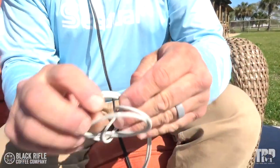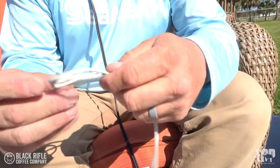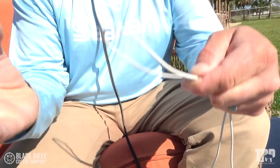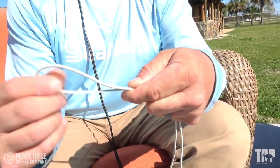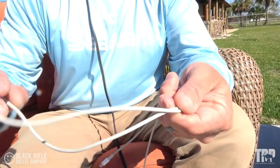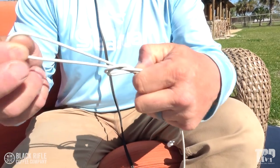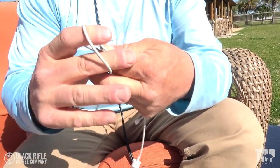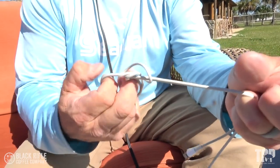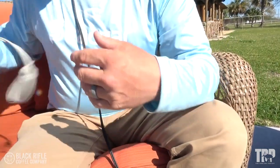A lot of people are listening to audio, so let's talk through it. You're doubling the line — normally we pass it through the eye of a lure — but instead we're going to make an imaginary eye right here. We make an overhand knot, go through one time, then put that whole knot through the big loop. And this becomes our palomar knot right there.